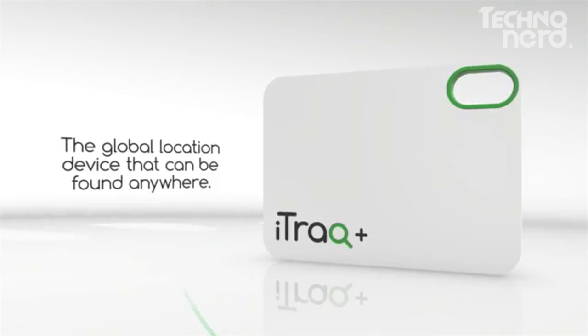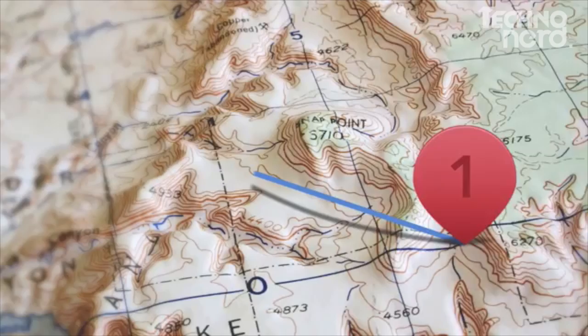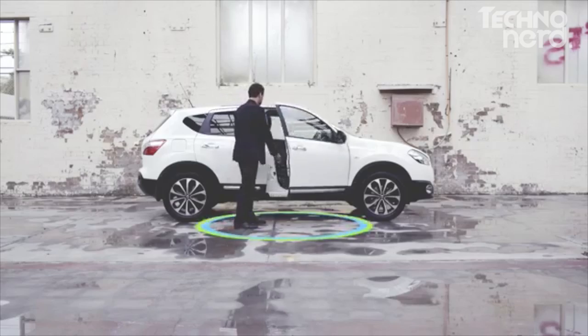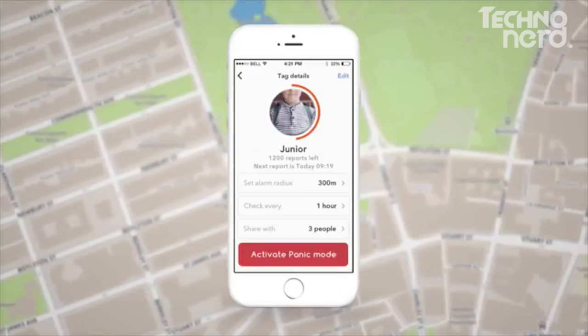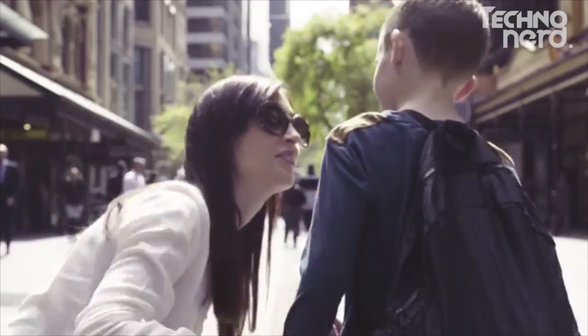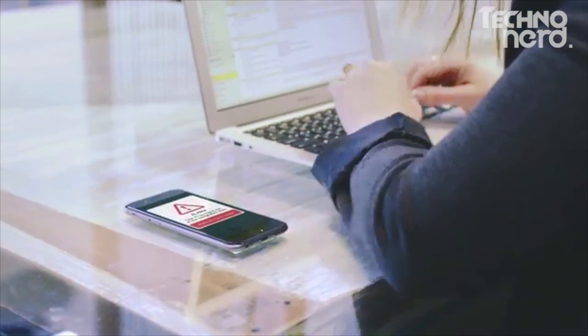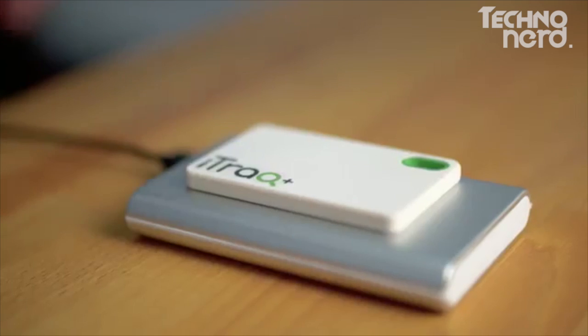Introducing iTrack Plus, the global location device that can be found anywhere. iTrack Plus utilizes technology that has never been used in tracking devices before. Anywhere in the world that there are cellular towers, iTrack can be located. Simply attach iTrack to any of your valuables and locate them anywhere in the world using your smartphone. At the click of a button, you can activate Panic Mode, which switches on the inbuilt GPS chip for increased accuracy and more frequent location updates. Setting up alerts is easy with Geofence Mode — the app will alert you and activate Panic Mode as soon as your item leaves your designated area. The iTrack Plus is wirelessly rechargeable, so you can recharge it again and again.